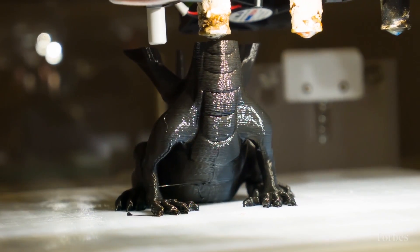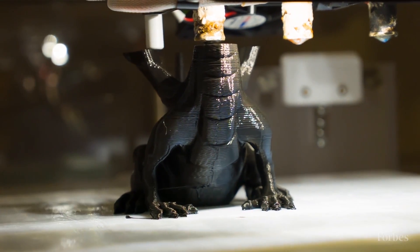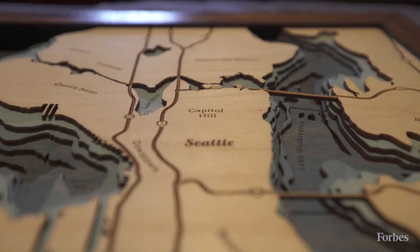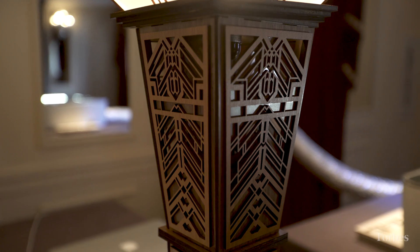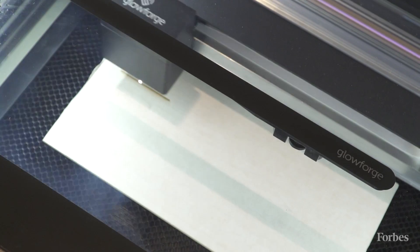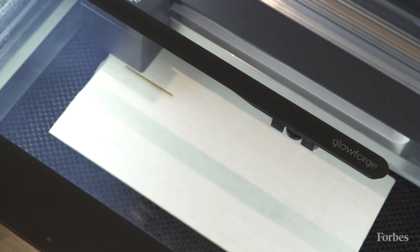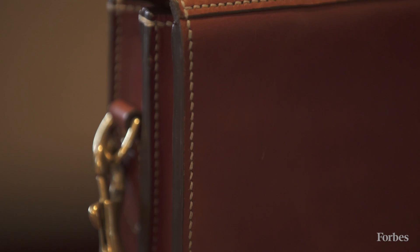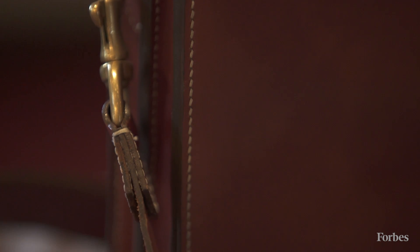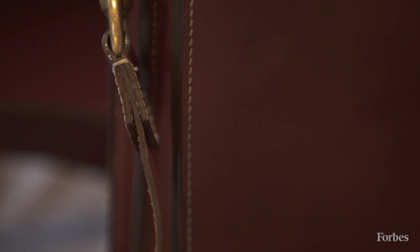Traditional 3D printers are like a robot with a tiny hot glue gun. They build things out of layer upon layer of melted plastic, and as the plastic cools, you wind up with something that's made out of plastic. Glowforge uses subtractive technology instead of additive. You start by putting in a piece of wood, leather, fabric, or cardboard, and then the laser cuts and engraves that material to produce the result. The results aren't made of plastic — they're made out of beautiful materials that you can use in everyday life.